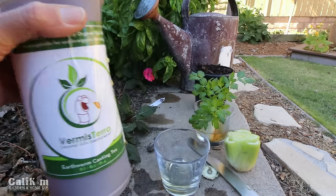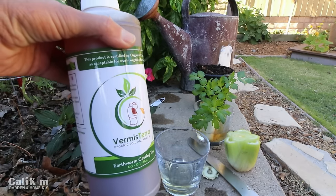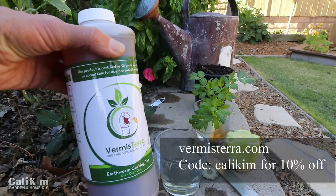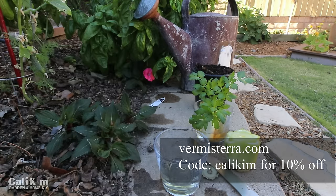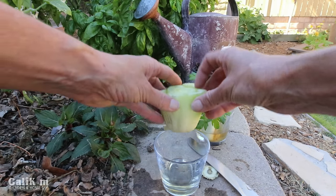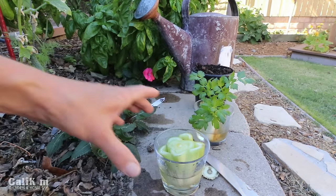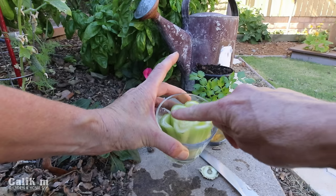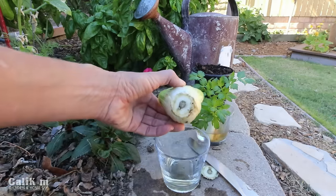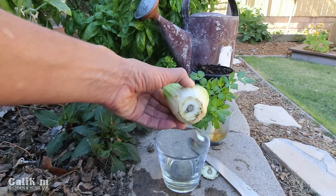This Vermisterra stuff is great. By the way, you can get a discount on any Vermisterra products by going to Vermisterra.com and using the promo code Kali Kim — that will give you a 10% discount. And then this is so easy: you are just going to put your celery in the water and within a few days you're going to see leaves coming out the top and roots coming out the bottom, and you've got yourself a little indoor celery plant.